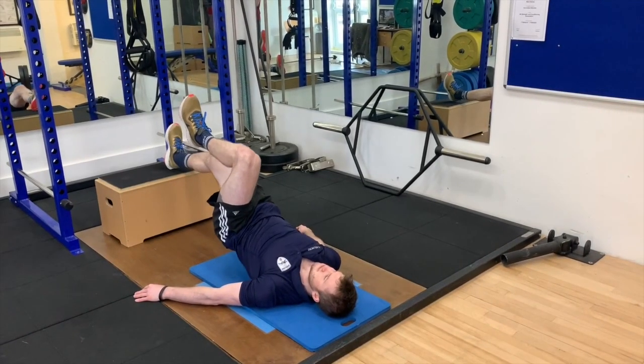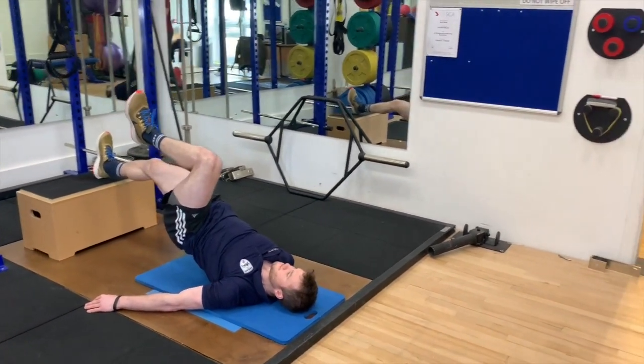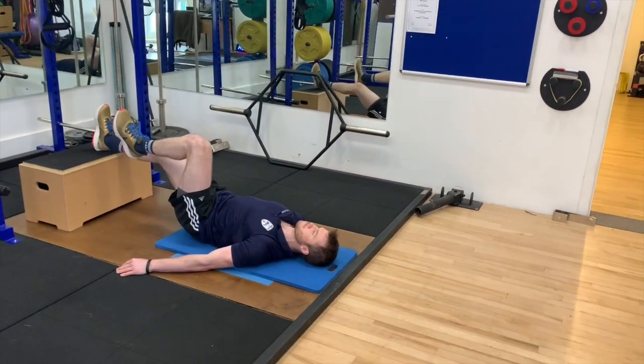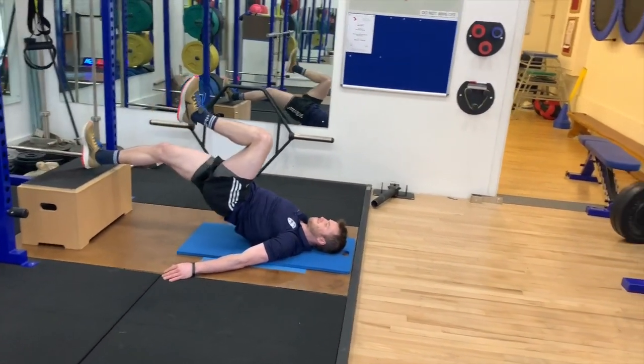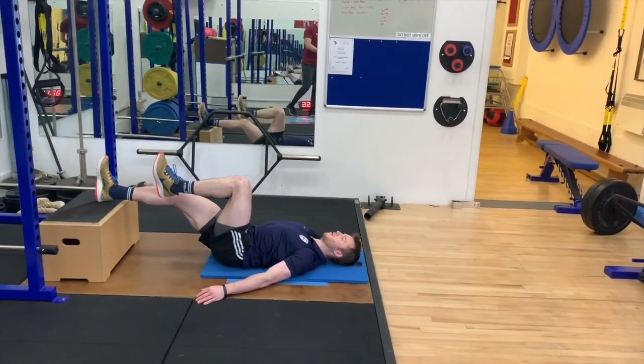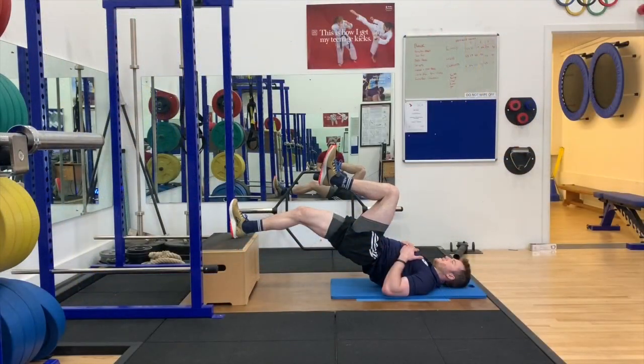When playing lacrosse, the muscles in the back of the leg and their associated tendons must be able to withstand large amounts of force. This hamstring bridge focuses on hip extension and the creation of tension across the knee and the hip. The exercise can be performed traditionally or as an isometric exercise where you hold the position for a period of time.